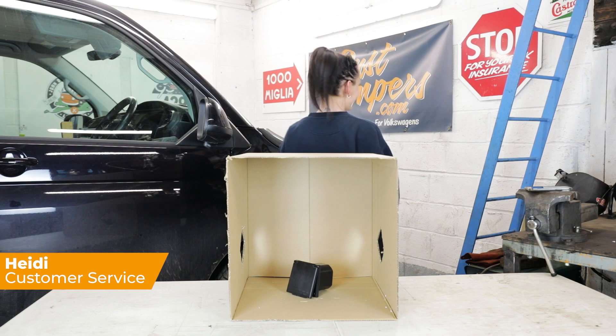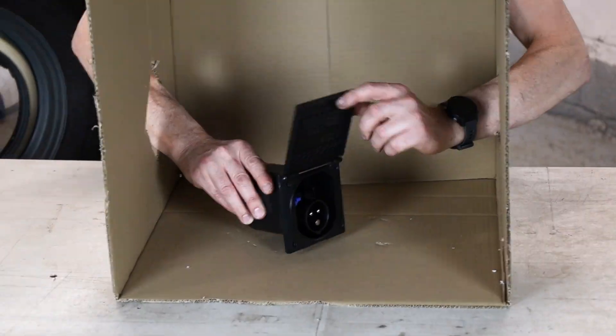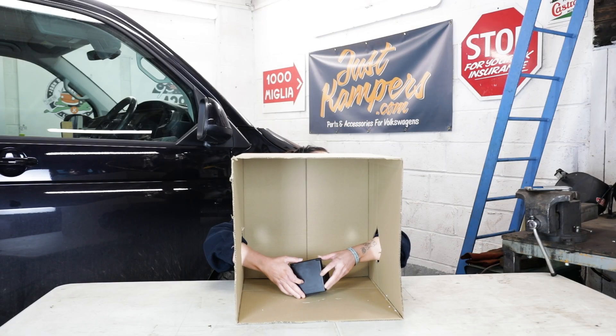Am I allowed to turn around? Here it goes. Hello all. I actually have to kneel, sorry.